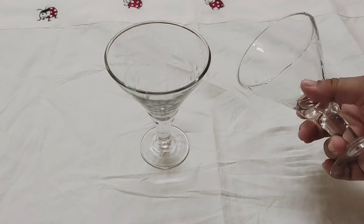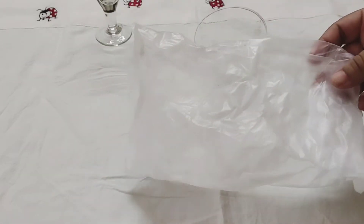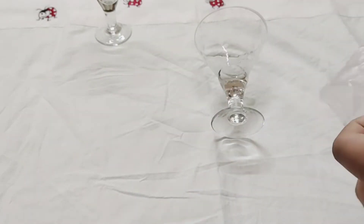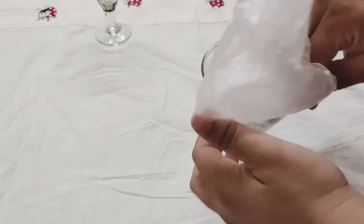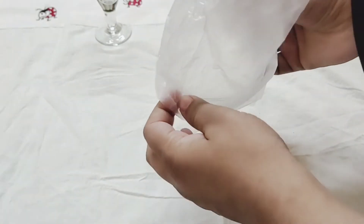I had a set of six glasses but only two are left now. Generally we all have such glasses at home which are left alone, so just to revamp them I'm going to add a golden shape to them.